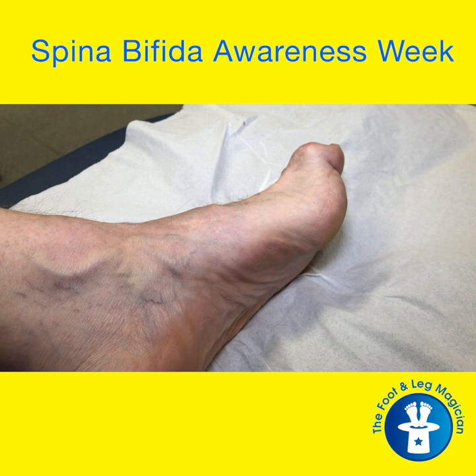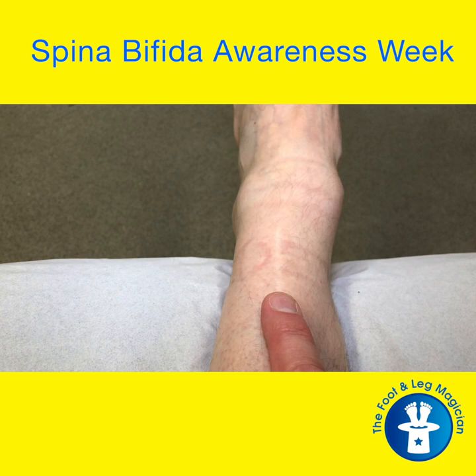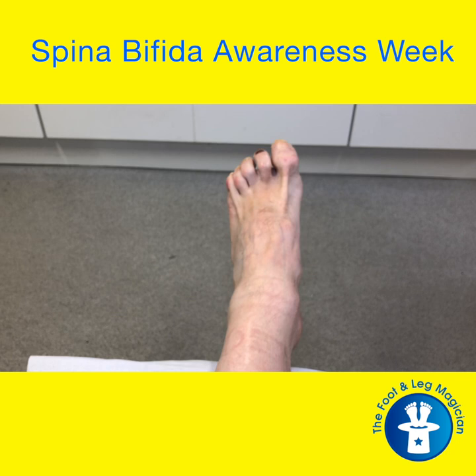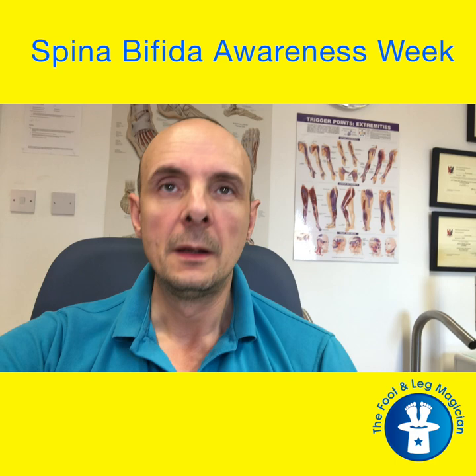I'm just going to get a little bit of video of the scars on my feet as well. Just on the front here, you can actually see one of the scars from where I had surgery. The other ones have faded a bit over the years. And you can see very clearly when I contract the muscles, the tendons bowstringing across there quite clearly. You get a foot which goes and turns out a little bit.